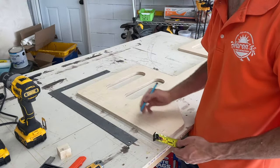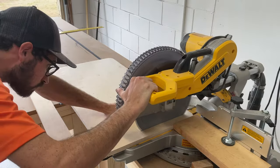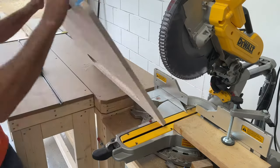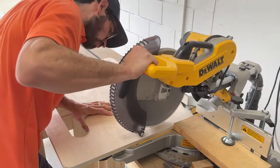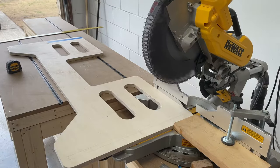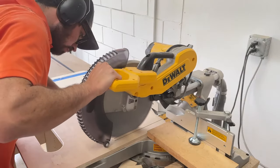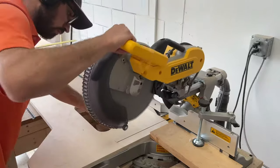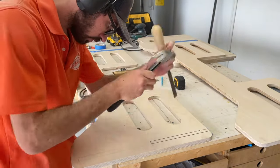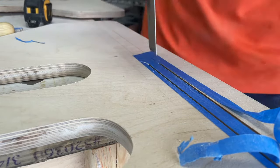I'd never made slots like this before, so I decided to use my miter saw to cut them — it worked really well. I set up a stop block to make the cuts easily repeatable, since I'm going to be making 8 identical cuts on the outside and 8 identical cuts on the inside for all 4 edges of this bed. It's also good practice to tape where you're going to be cutting, because the miter saw is cutting across the grain and there's a higher chance for tear out. To remove the material, I used a hammer and a chisel, scored both sides, bent and snapped out the middle, then went back with the hammer and chisel to clean up the edges.